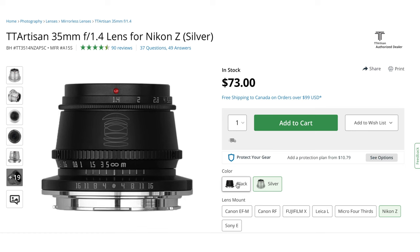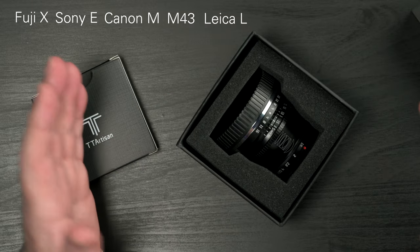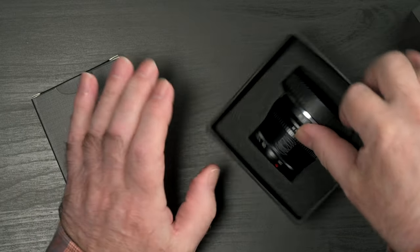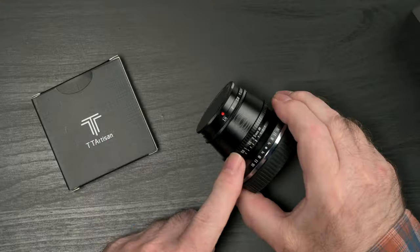At around $70 US, this little 35mm f1.4 APS-C manual focus lens from TD Artisan punches above its weight, which is just 180 grams or 0.4 pounds — around the same as your average apple, but with more resolving power. It comes in black and silver, and it's available for Fuji X, Sony E, Canon M, M43, Leica L, and Nikon Z, which is what we have here. I'll test it on both a full-frame Nikon Z camera and an APS-C format DX, the Nikon Z FC.